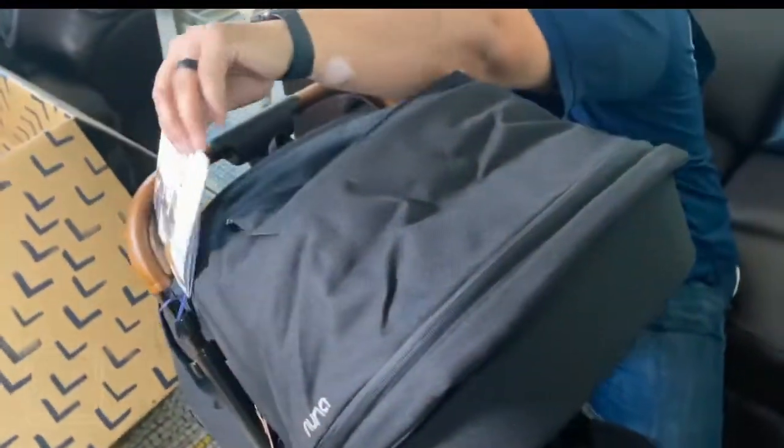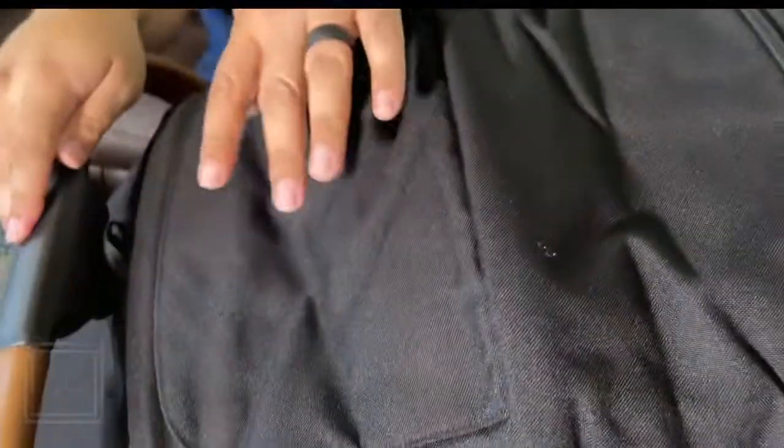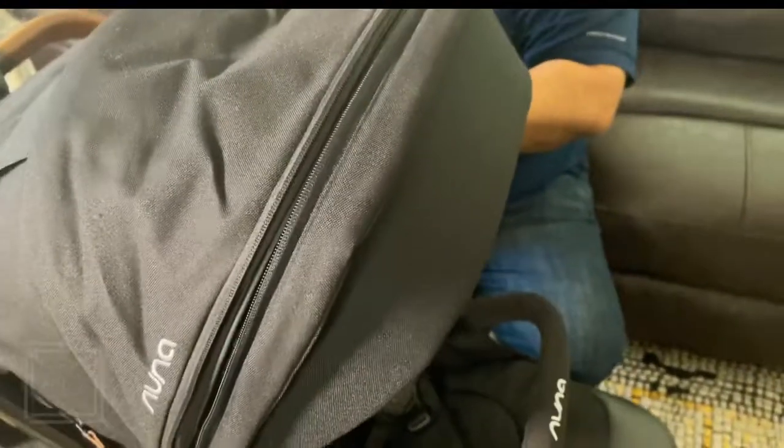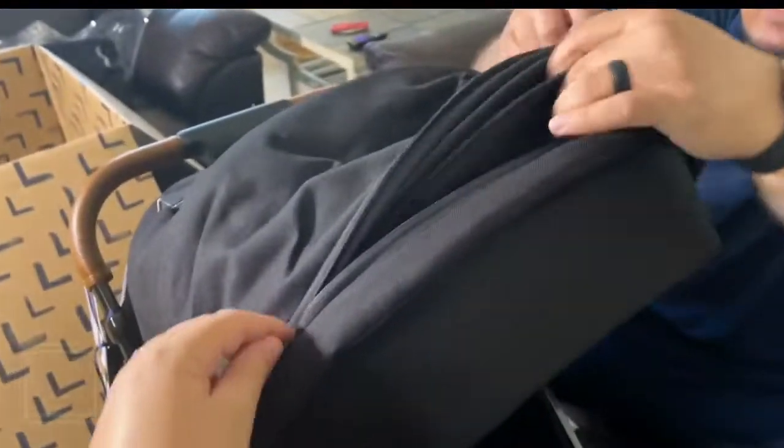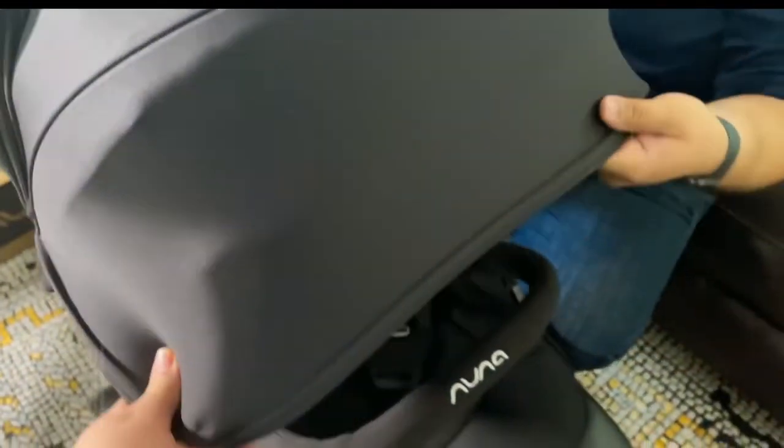Now we can look at this top flap here — it's magnetic and you can see through it. So you can see baby and make sure baby's good, and cover it up so that if rain comes in. The zipper is on the side — this is what they call the dream shade. This comes out and gives the baby sunshade, a little bit of extra protection.